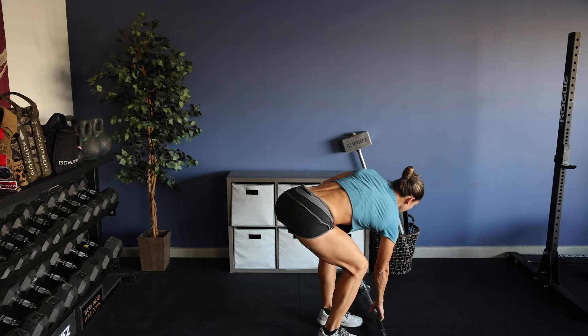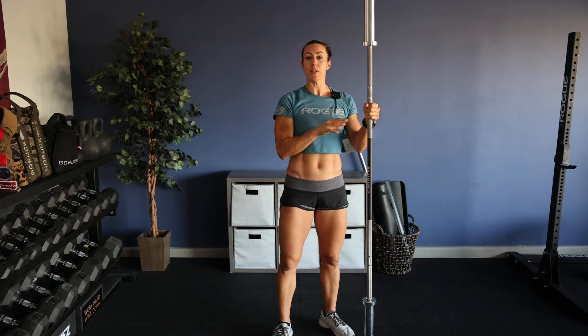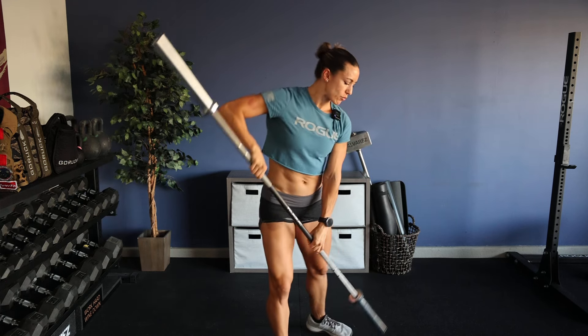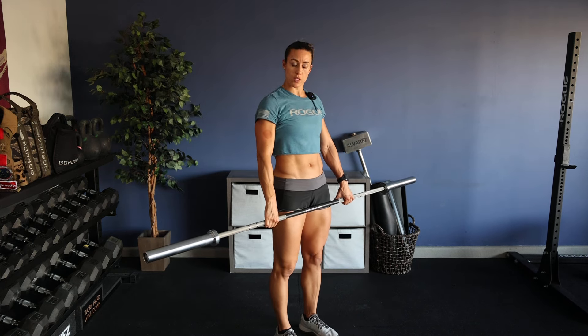For today's lifting component, we're going to be focusing on the legs and the core. So if you have a barbell, we're going to be doing some back rack reverse lunges. I'll give you guys some modifications, so stay tuned for that. The back rack reverse lunge is a great go-to movement if you're looking to build core strength as well as leg strength.